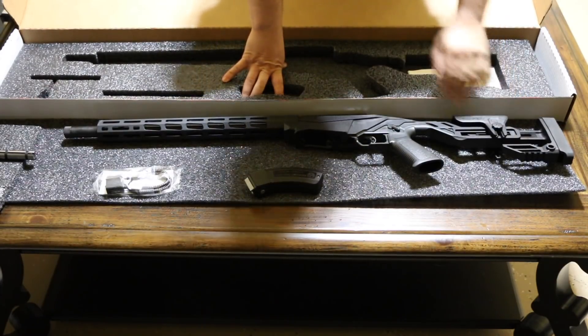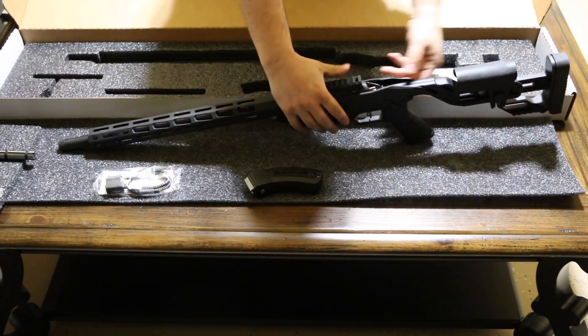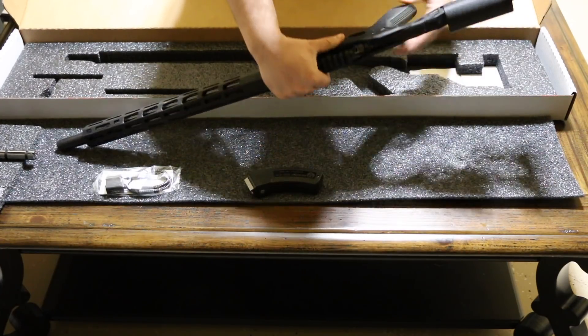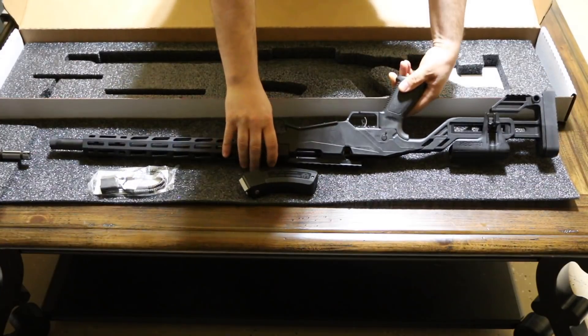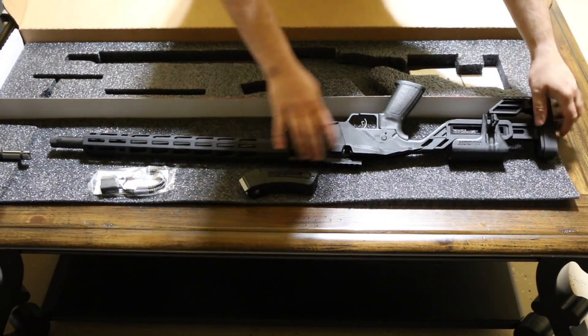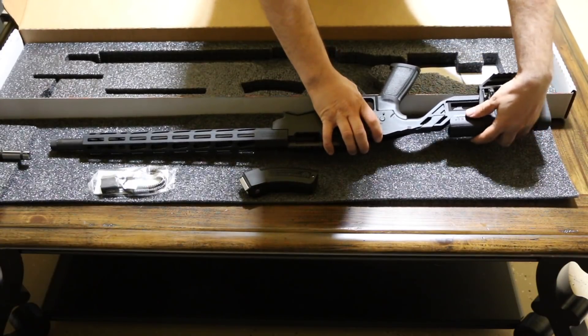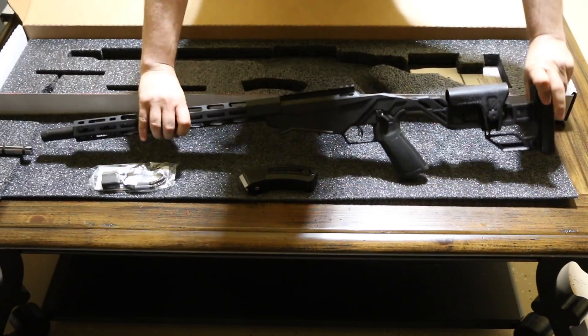The adjustable stock comes in this chassis right here — it's all one piece, a little bit different than the other Precision Rifle. It comes with an adjustable lever here, so you pull that down and you can adjust it up and down the way you prefer, to suit you.